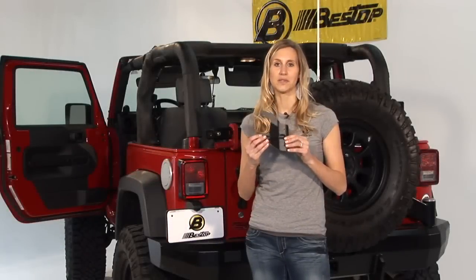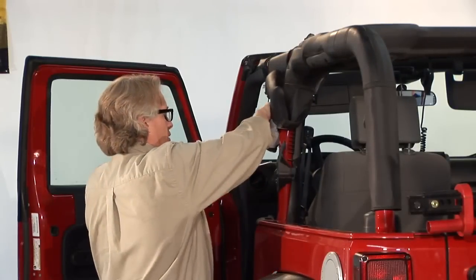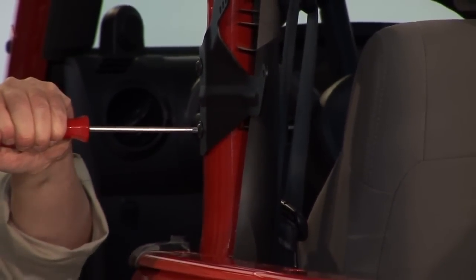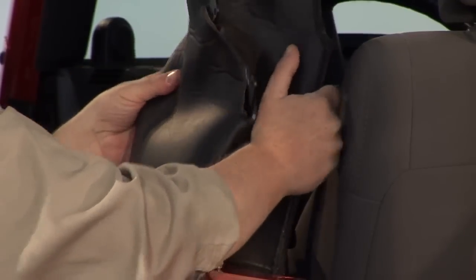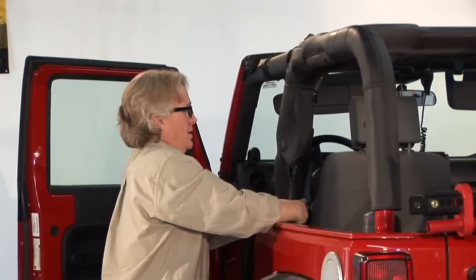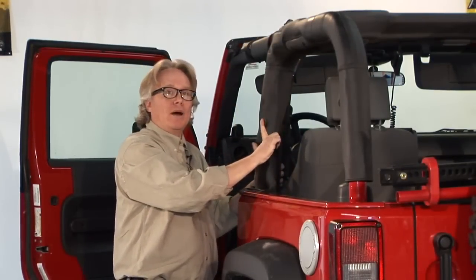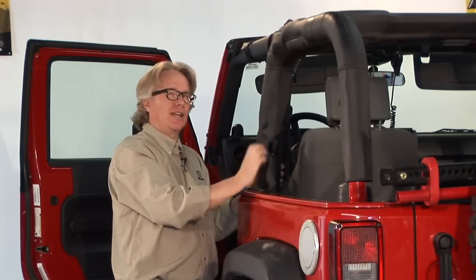The first step is to install the bow mount bracket onto the sport bars. Unzip your sport bar cover, place the bracket in, get it nice and tight, then put the cover back and zip it up. If you've already had a soft top on your Jeep, take off the old bow mount brackets and put on the new ones that came with your Super Top NX — they're adjustable and the holes are a slightly different size.